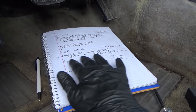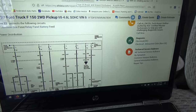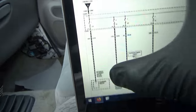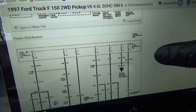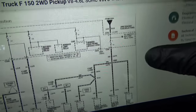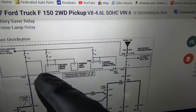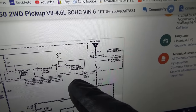Once you have these numbers, go back to the power distribution diagrams for the interior fuse box. Fuse 1 is 15 amp and goes to the flasher relay. Fuses 14 and 15 had voltage drops — fuse 14 goes to the battery saver relay and interior lamp relay, which is expected. Fuse 15, a 5 amp, feeds the generic electronic module — the GEM.